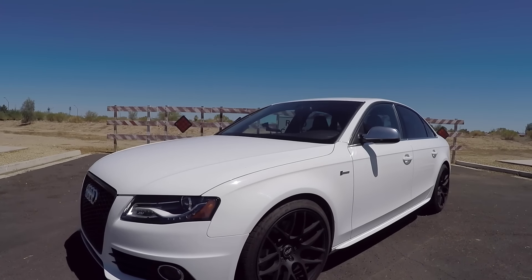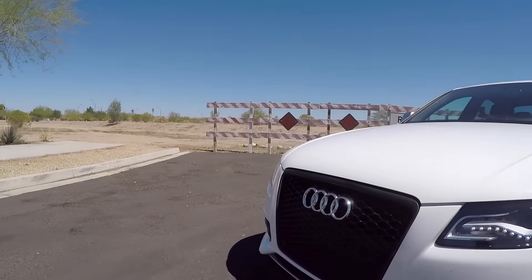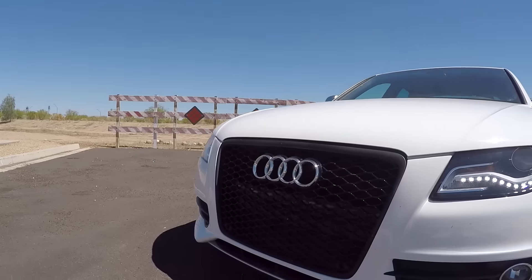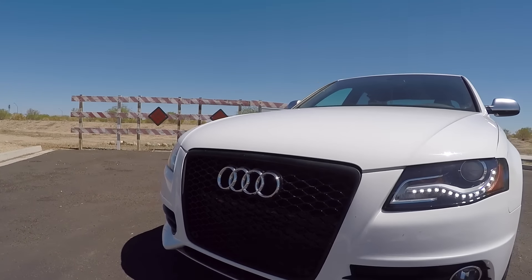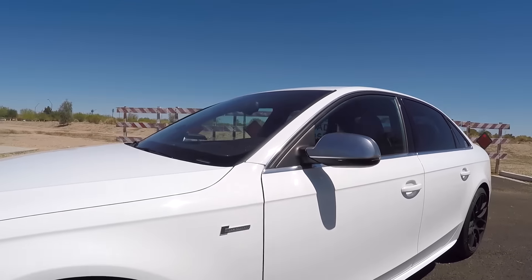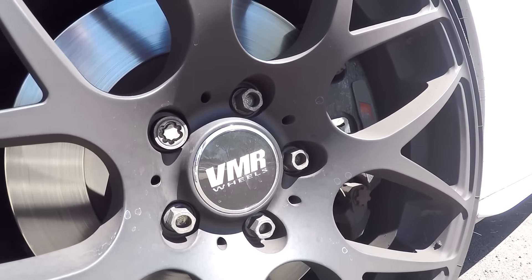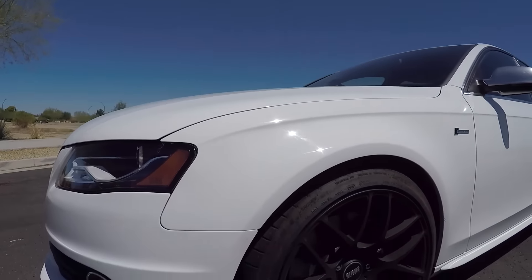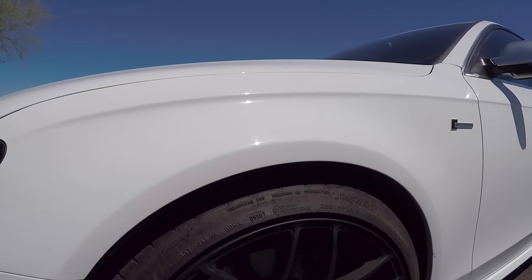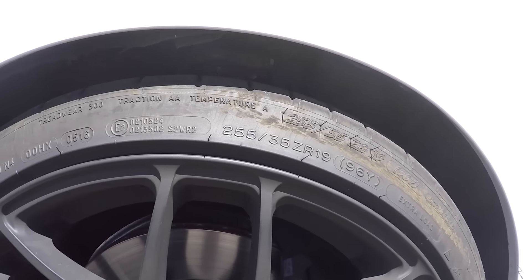It just doesn't have any of that good stuff from the better trim levels. So I'll go over the modifications I've done. Starting with the front grille — it has the RS4 grille, not the stock S4 grille that the car usually comes with, which is kind of bland and boring. I also upgraded the wheels and tires: 19-inch VMR V710s mated with Michelin Pilot Super Sport 255/35s.